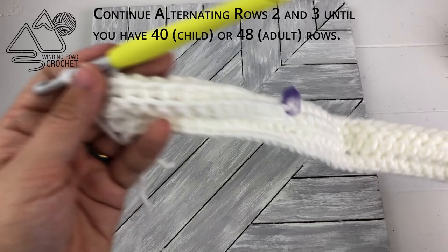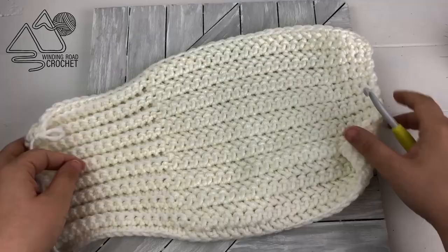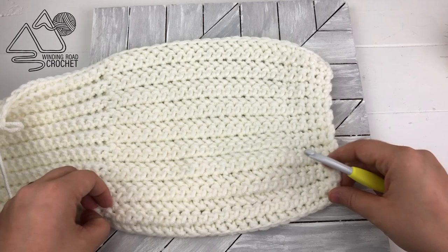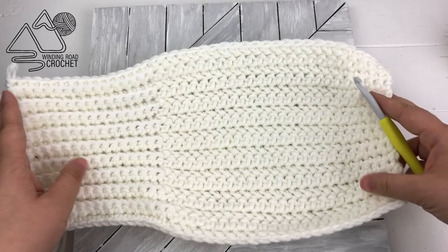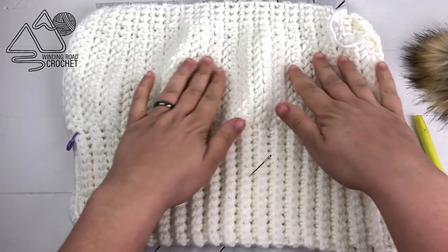After you finish row three, you will just need to alternate rows two and three until you have either a total of 40 rows for the child size beanie or 48 rows for the adult size beanie. It's going to look a bit odd at first — the single crochet at the top closes together so it's easier to gather at the end, the herringbone half double crochet is wider giving almost a slight beret look, and the back loop only single crochet on the other side gives a nice stretchy brim.